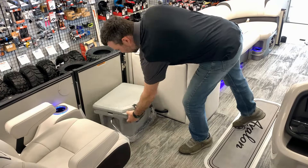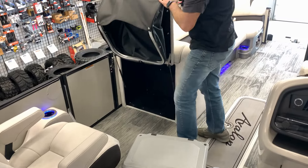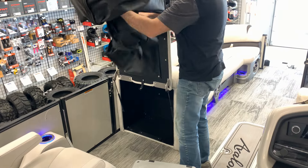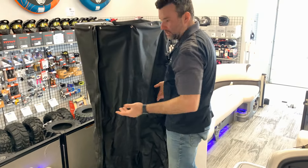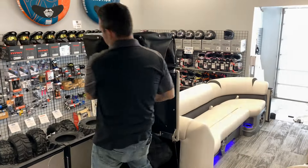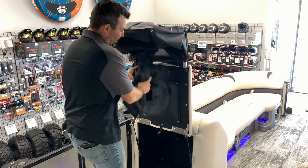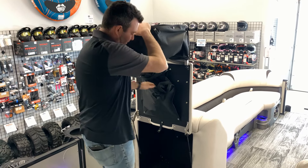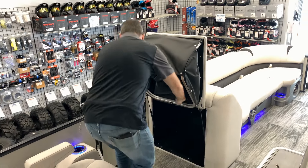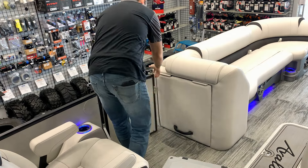We've got a portable cooler on this side and the pop-up change room. The pop-up change room — or privacy station as we call it — pops up, drapes down, and you can do your business or change, whatever you need. We also have the side entry door here so you can enter and exit onto the dock as needed.